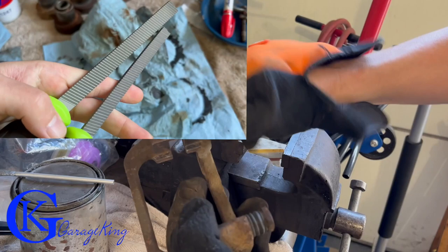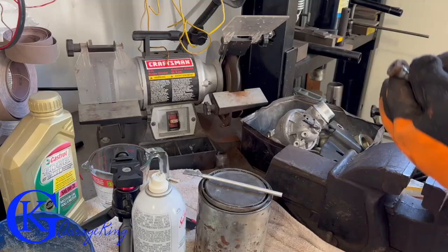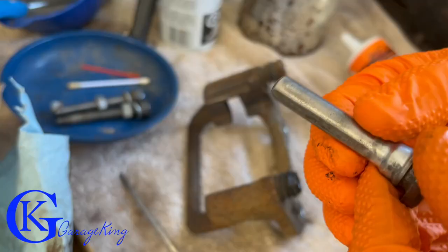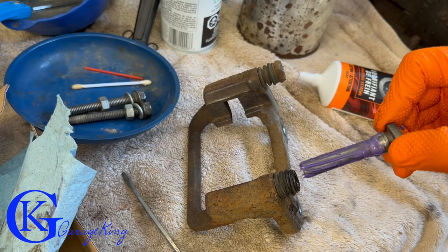Next, we need to get the pins out of the caliper. This pin came out with just a little wiggling. Take it to the wire wheel and give it a nice clean-up — you definitely do not want to put a rusty or corroded pin back in, or you're just asking for trouble like what happened on the other side. Now I'm putting a little bit of caliper lube in there, lubing up the clean pin, and installing it.